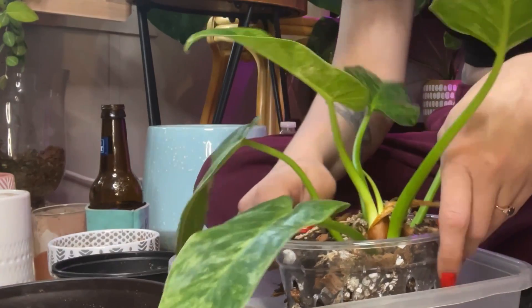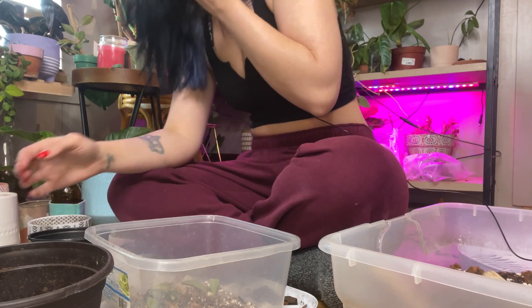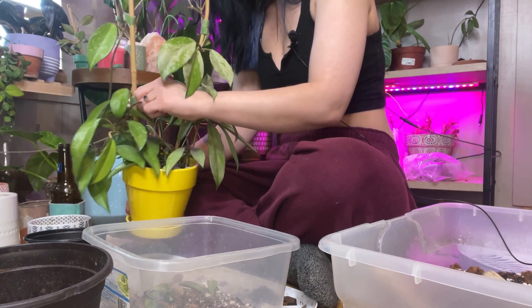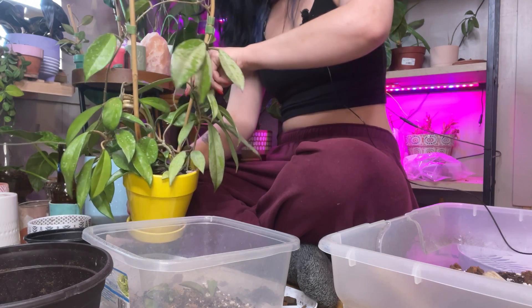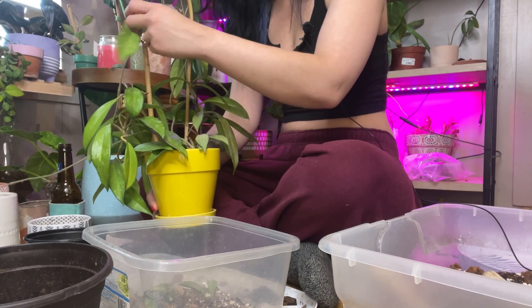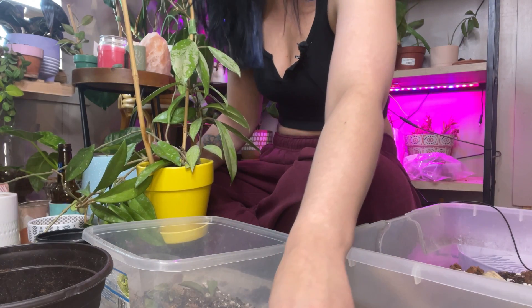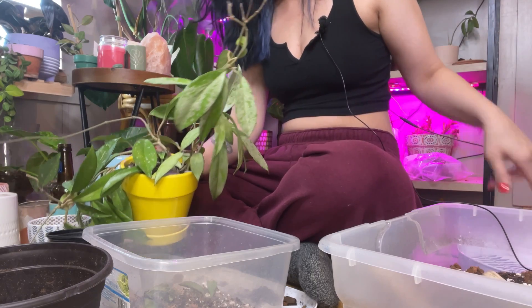There he is — hopefully I shouldn't have to up-pot this guy for a good while now. Love you, buddy. Alright, let's tackle this Hoya Pupicalyx. He has been a trooper, honestly — he's been in desperate need probably since this time last year for a repot, some fresh soil, and just some love and attention. I appreciate him being patient with me and not just dying on me.